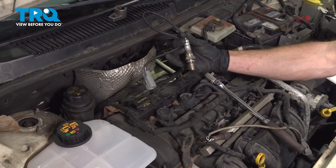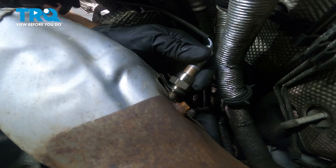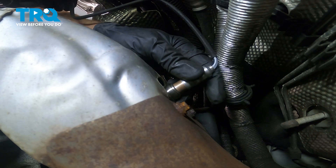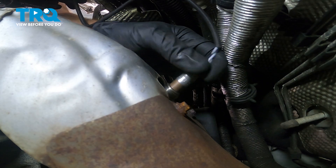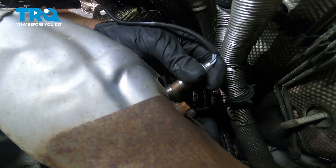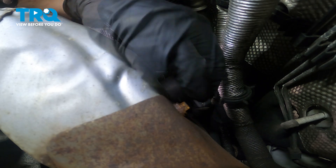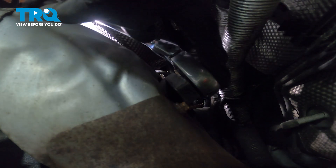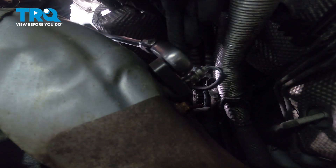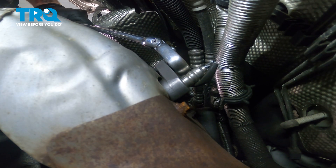There it is, friends. Now we can get ready to install our brand new upstream O2 sensor. As you're doing this, you need to be extremely careful with your wiring — you don't want to twist it because you could damage it. Make sure you start this in by hand, screw it in as much as possible. Once it feels as though it bottoms out, just give it a little bit extra to make sure it's completely tightened to the manifold.